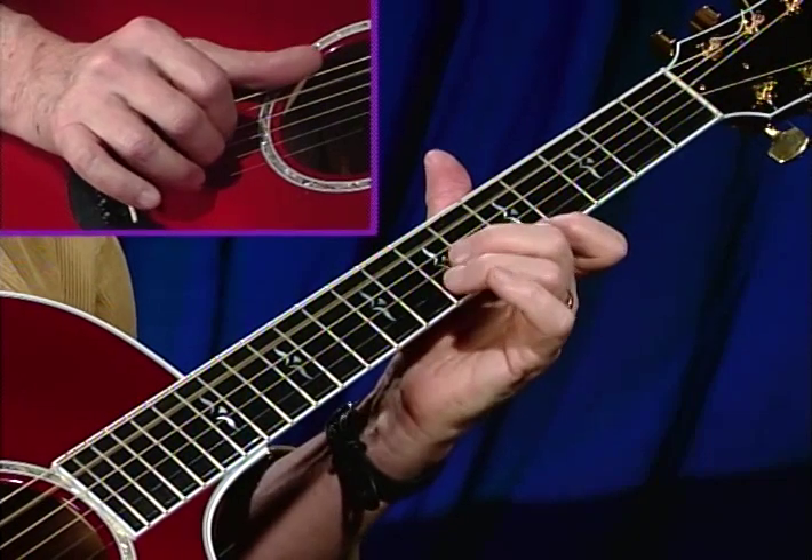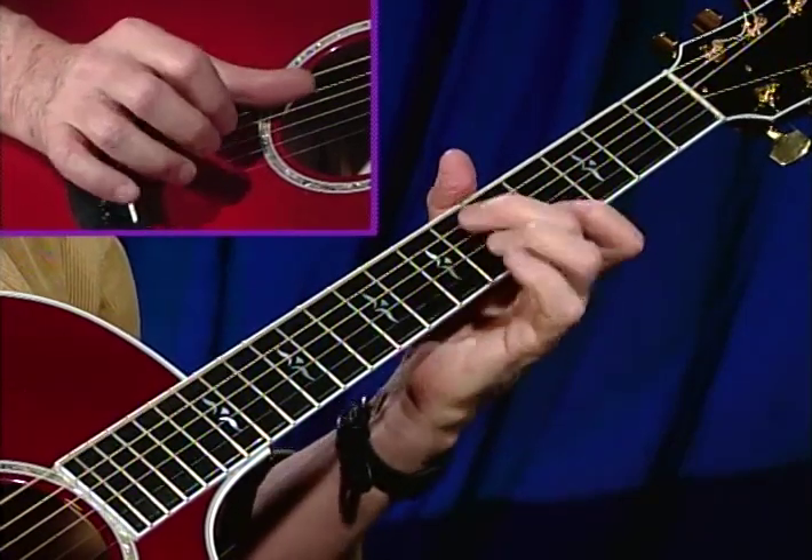Now let's go through the A theme. I'll play it twice so that you have it twice, as slowly as I can in a split-screen format.